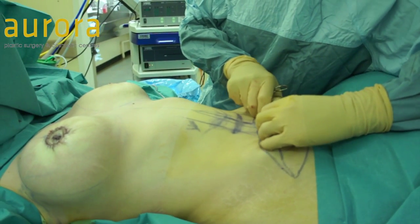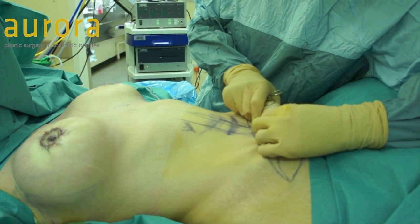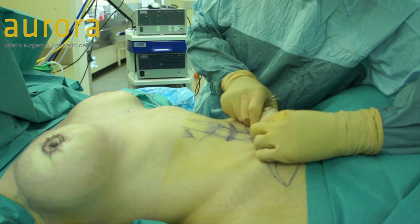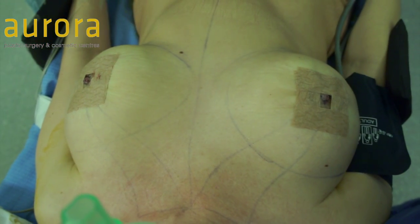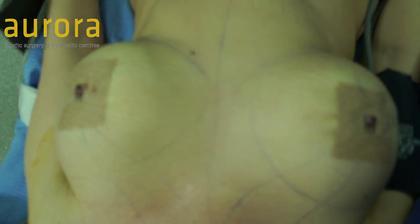The next thing I'm going to do is a standard full tummy tuck. We've done this lots of times on other videos, so I'm not going to show you the whole operation today. If you want to see how we do a tummy tuck, please have a look at some of the other videos. This is the final appearance with our tape on, and we're going to replace that with a silicone shield.